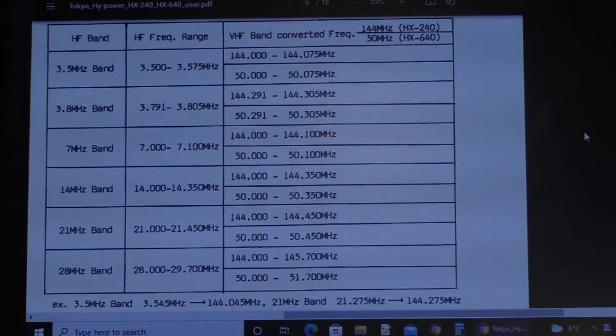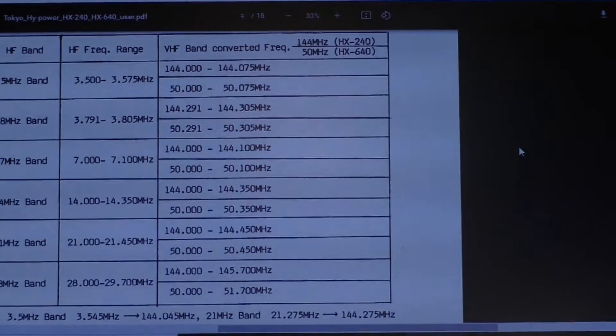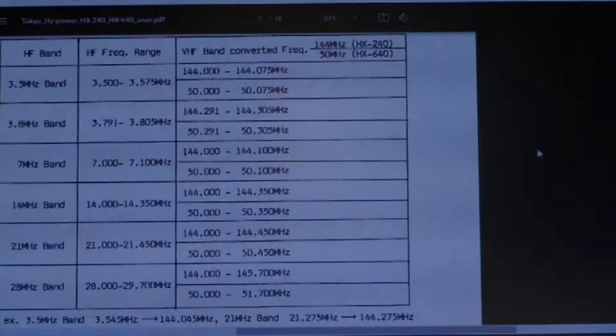And it's the same for all the bands. The band plan is pretty much covered. So at the moment if you want 14.280, you can tune your rig to between 14.400 and 14.358, which is pretty much the 20m band plan, and it's the same for the rest of the band. But very simple to use.